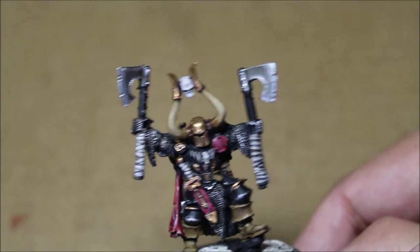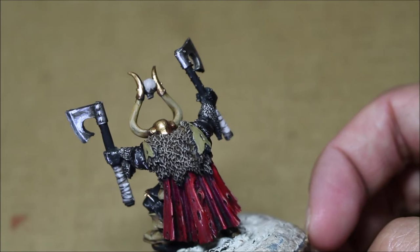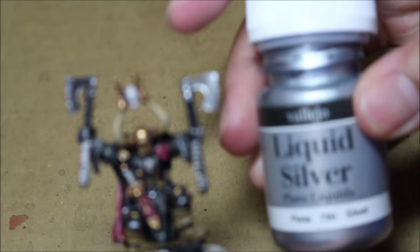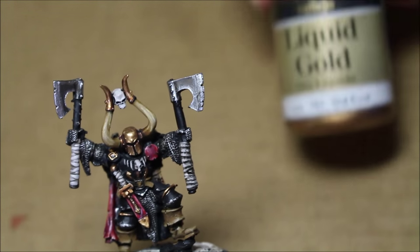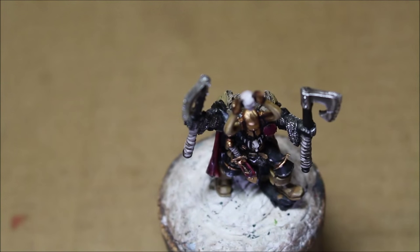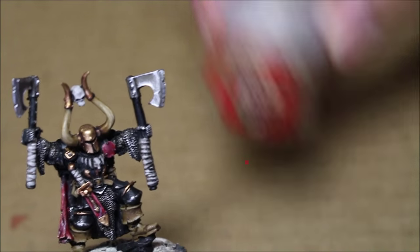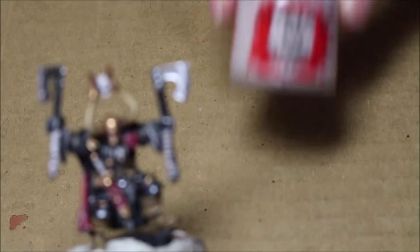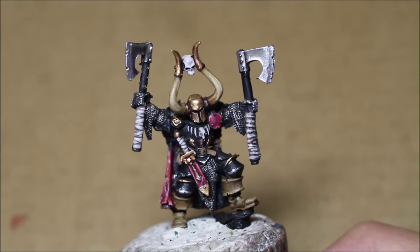Look at the metallics on that axe head, the metallics on his helmet, the fur trim on his cape there. Everything looks great. So the paints you're going to use are Vallejo's liquid metallics, silver and gold. You also want to have some rubbing alcohol nearby to clean your brushes when using these paints because they are very, very tricky. You're also going to need Zandri Dust, Rakarth Flesh, and a good dry brush.